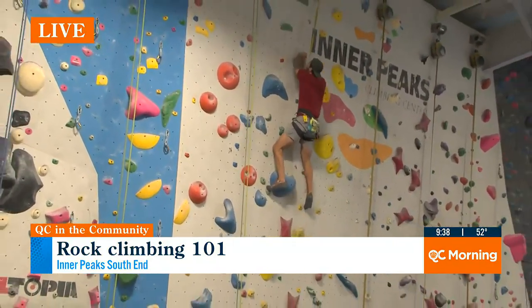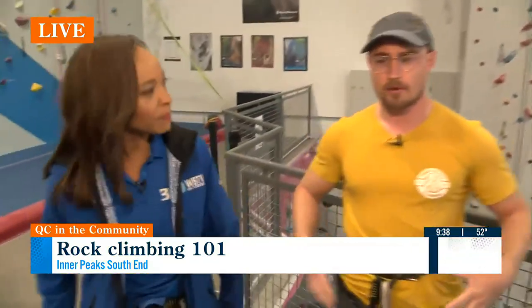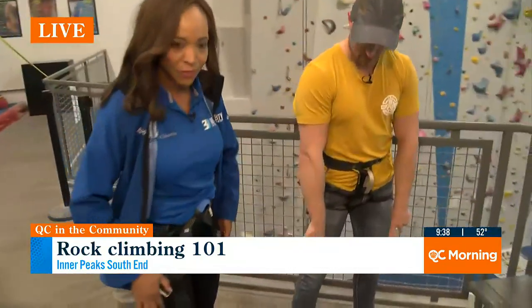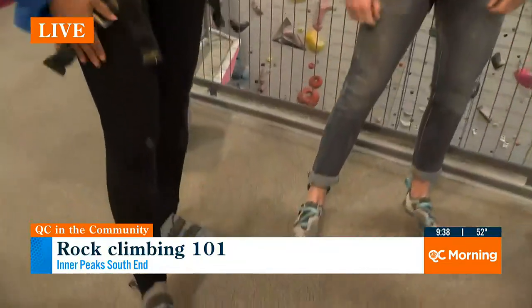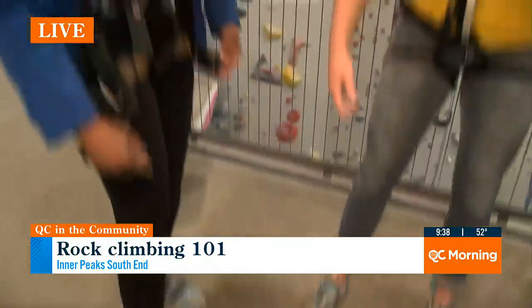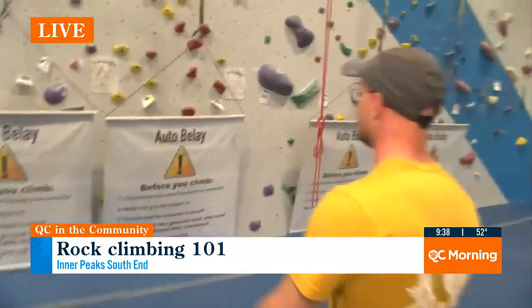Safety first. We can talk about some of the gear we're wearing right now. We're both wearing harnesses — these will catch us when we fall. We also have special climbing shoes on, and as you can attest, they're a little tighter than your normal street shoes. We've got chalk all over us. The shoes will let us stand on the climbing holds.